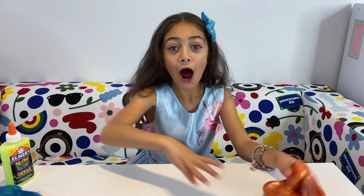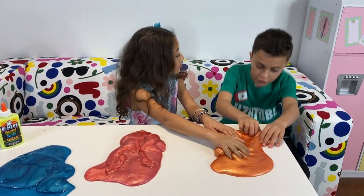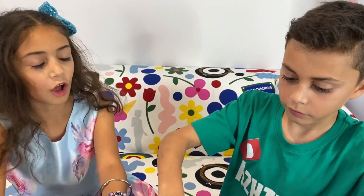Hi Heidi, what are you doing? Oh, hi Zidane. I'm making slime. Whoa Heidi, these are cool slimes. How did you make them? With the glue and activator. I worked so hard on it.